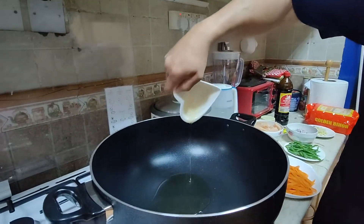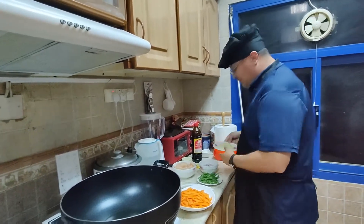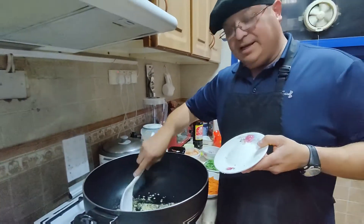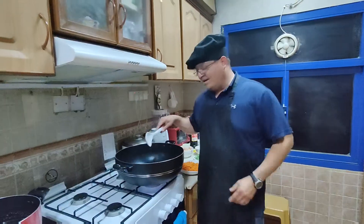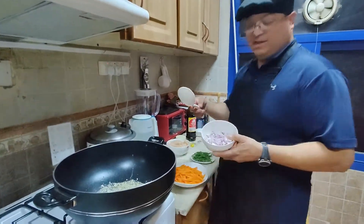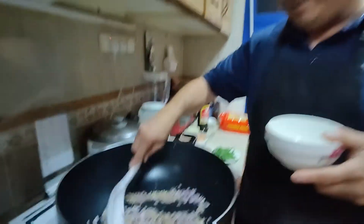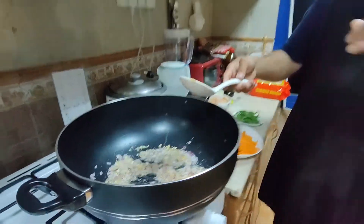Here we go. We're gonna sauté the garlic, let it get a little brown. When that's done we'll add more stuff. See, a little bit brown — when it gets to that we're gonna add the onion. We're gonna let this sauté a little bit also.